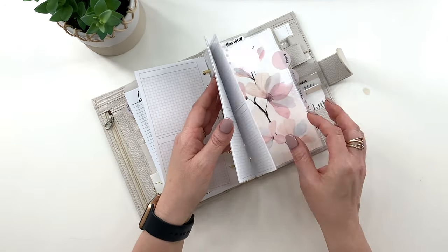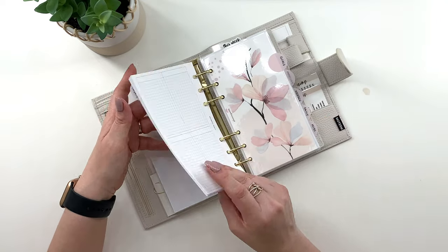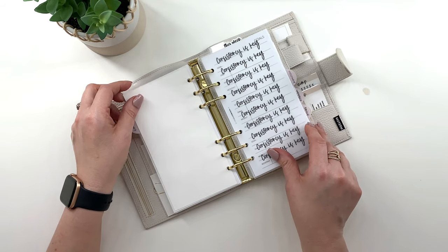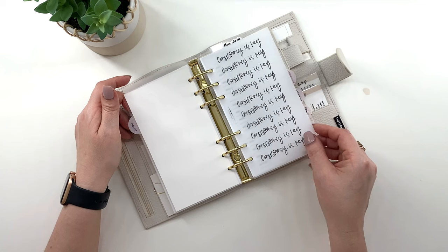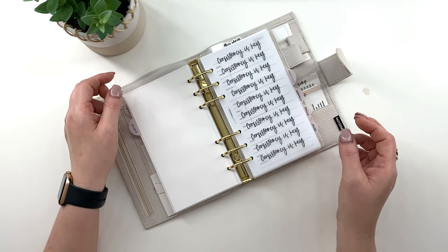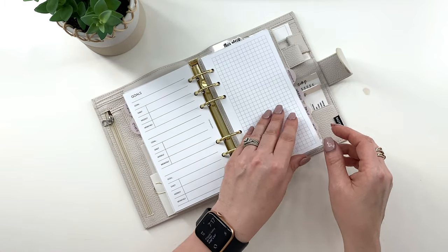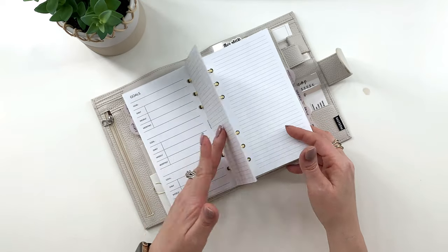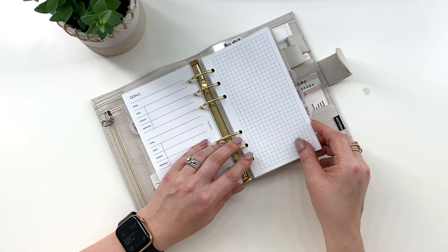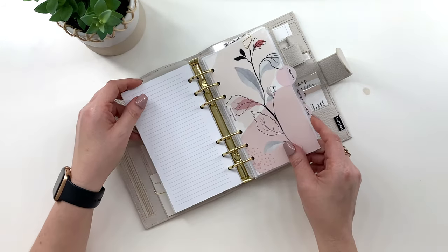Then we go to goals — and this is the second dashboard from the set. For goals, it was very hard to find freebies, but I was able to find one and it's from the Planner Spot. And this is from My Minimal Planner — 'consistency is key' — and I love how it layers printed in vellum. Then I also have lined paper and grid paper, and these two are from PeanutsplannerCo. You have to join her Facebook group to access her freebies, but she has amazing freebies. I will show you more throughout the flip through.